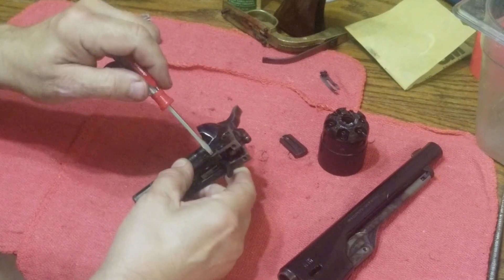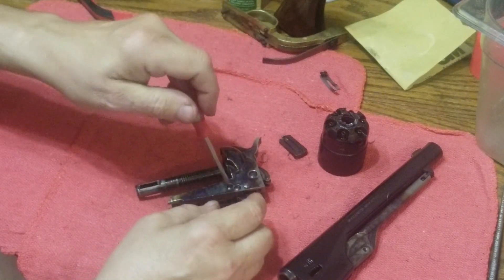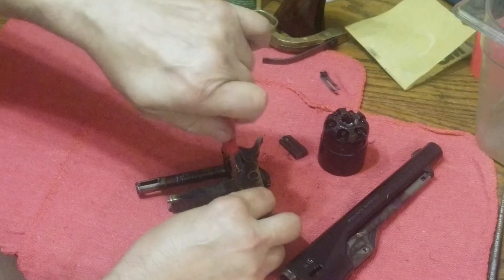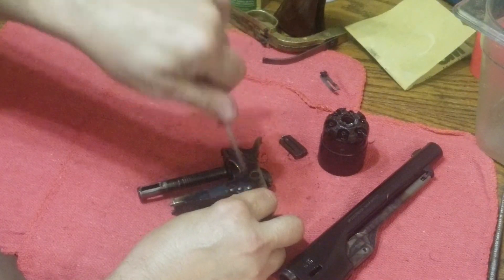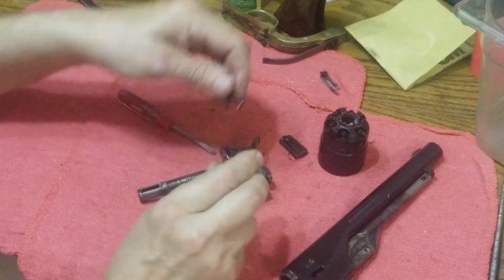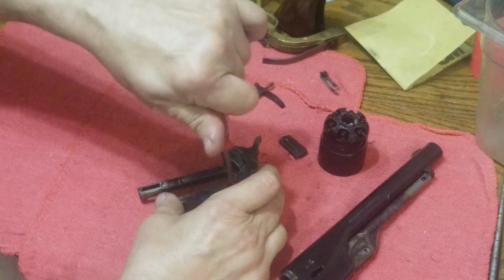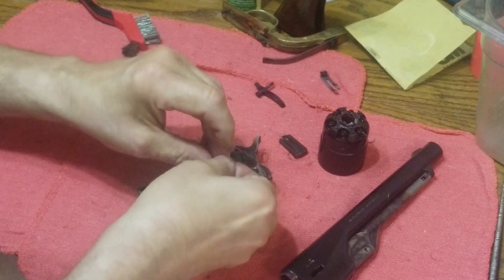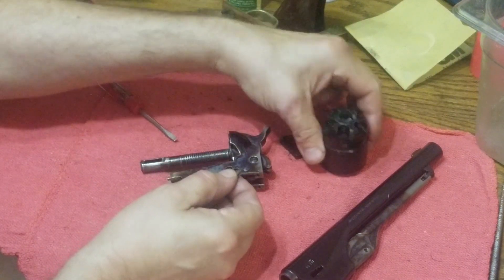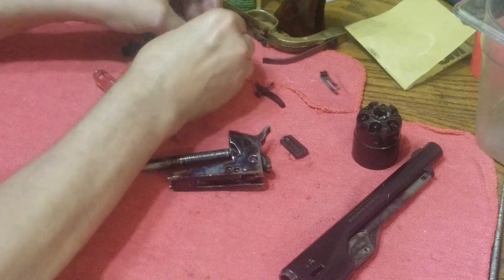Now we're going to take out the trigger, and there is a definite sequence to this operation — you can't really take the hammer out first, but we don't really want to. We're going to take the trigger out first: take the screw out, take the trigger out, put the screw off to the side. Now we're going to take out the locking bolt — also called the locking pin, same thing. Take out the screw, drop out the bolt. This is the bolt that pushes up through the bottom of the frame and locks into the cylinder to hold it in place.